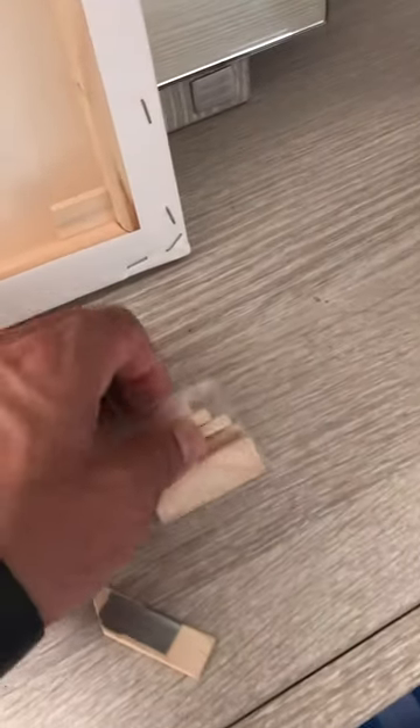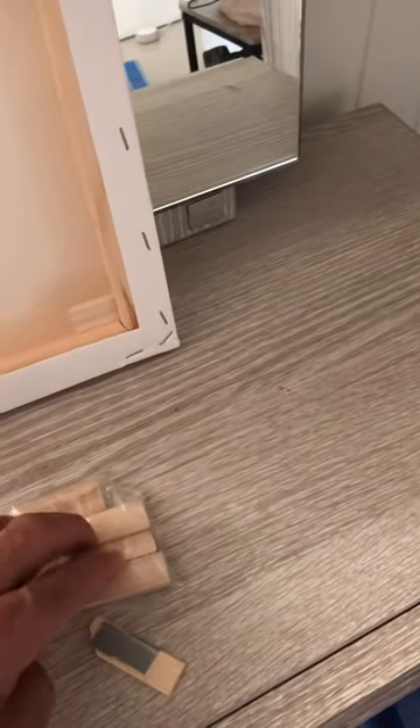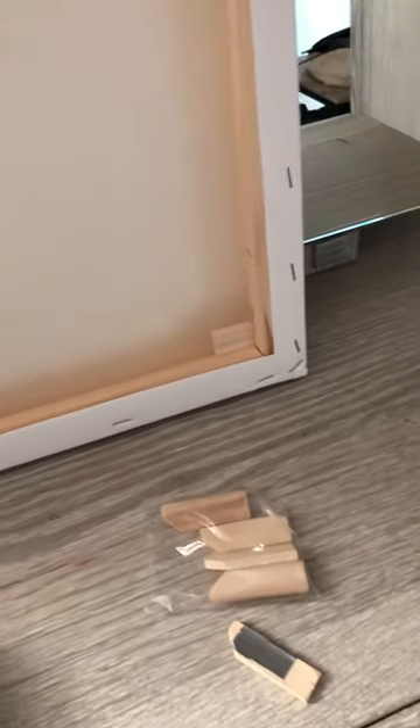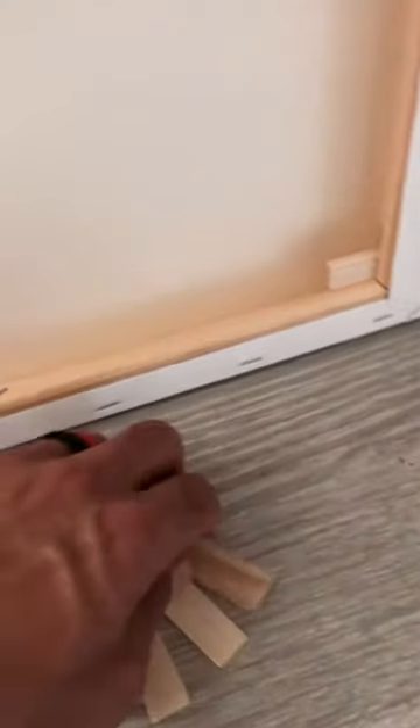I've always seen these in the back of canvases and never used them, but today I'm using them. I'm going to show you how, and what I do to upgrade them a little bit or just make them fit better, because sometimes they are too loose.